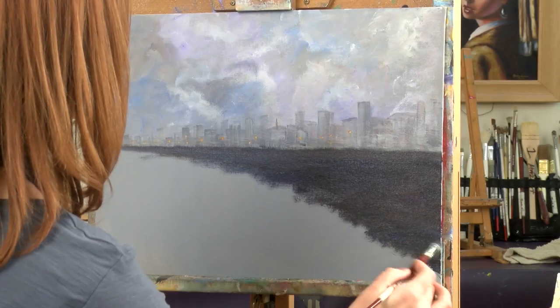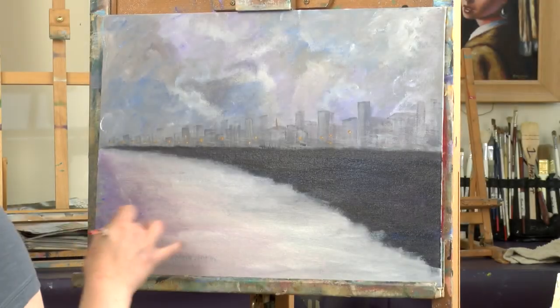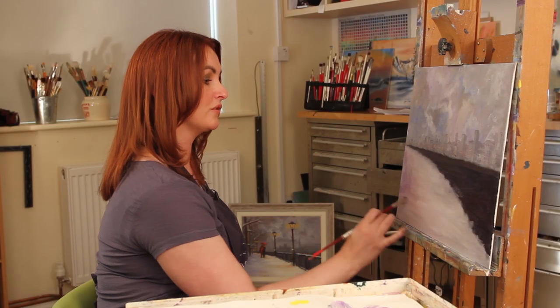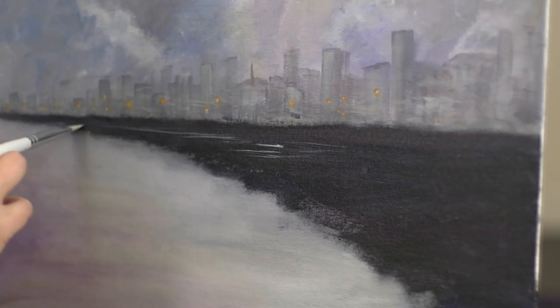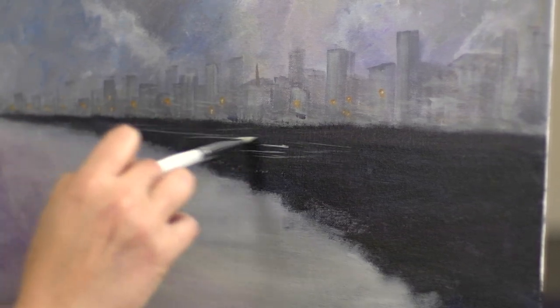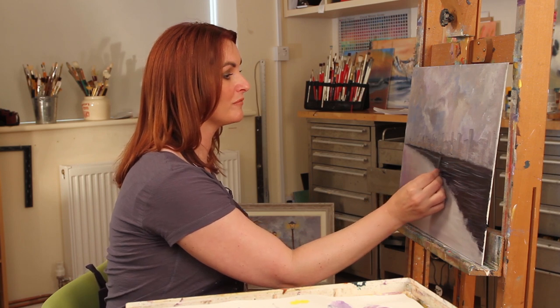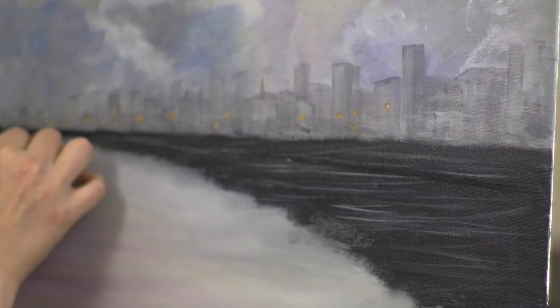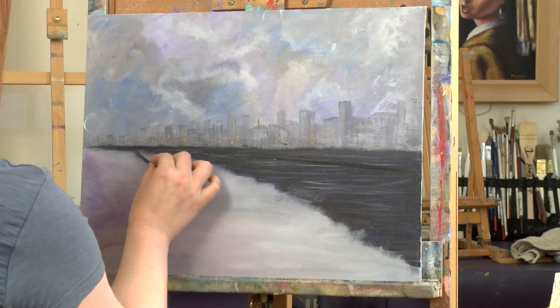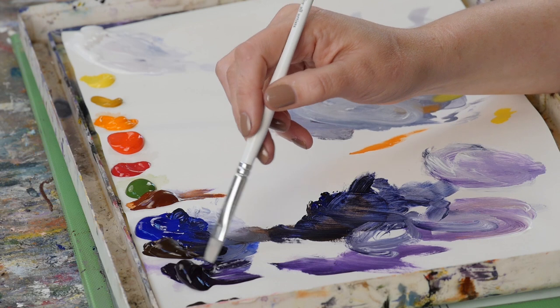I'm scrubbing the color in to cover the canvas, keeping it nice and dark and making sure it's nicely covered. For the blocking-in stage that looks pretty good. I'm creating a little suggestion of ripples in the water, then I'm going to begin sketching the placement of my railings — and if I don't like it, I can keep wiping it off.